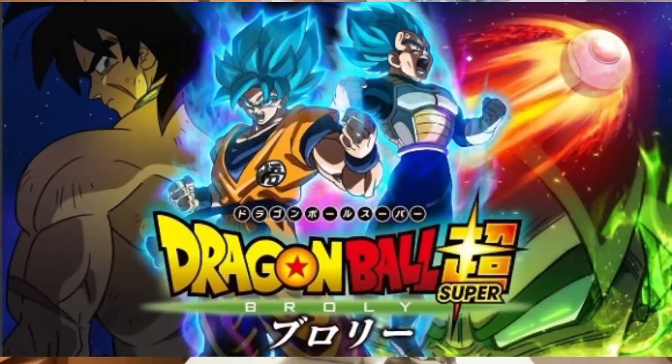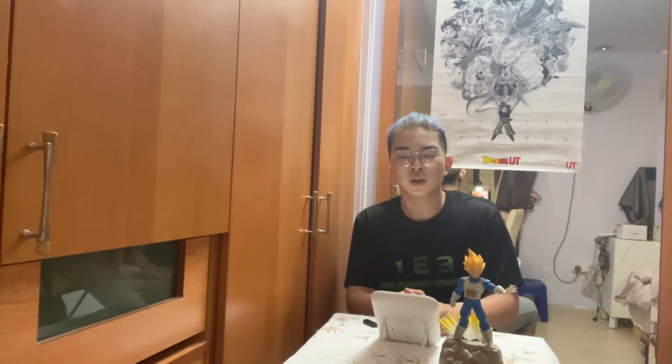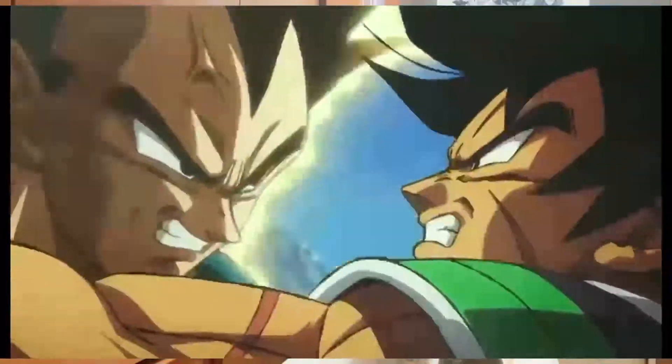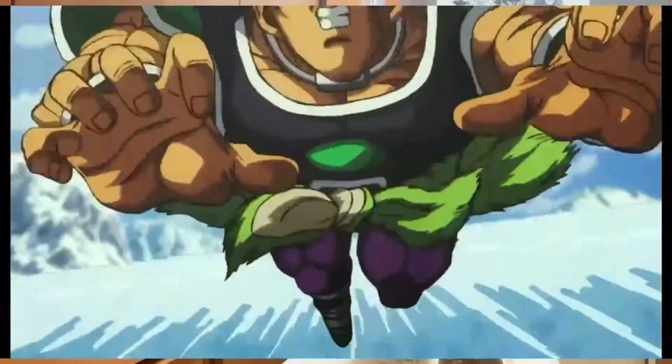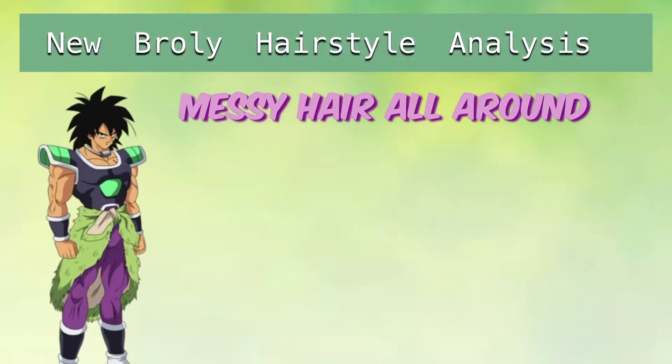In the new Dragon Ball Super Broly movie we see Broly having a new look. Broly isn't as purely evil and terrifying as the Dragon Ball Z version — he's much more timid, I guess because of the way he was brought up. He wasn't able to control his power that well and just viewed everyone as a threat to him at that point in time.